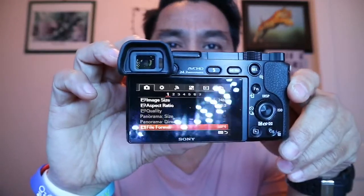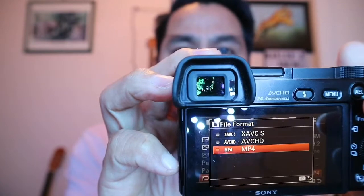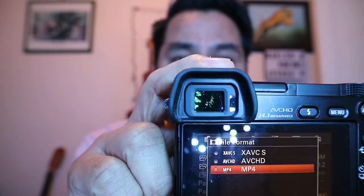Before we start making a video on this camera, I'm going to show you guys how to make it easy. What I'm doing is setting my camera file format to MP4. I hope you're familiar with that — if you go into settings, there is an option in the file format for MP4.